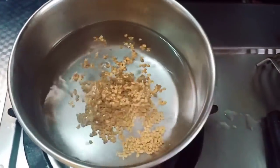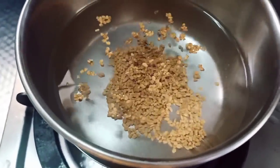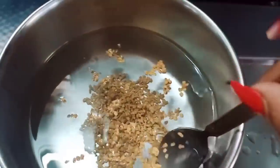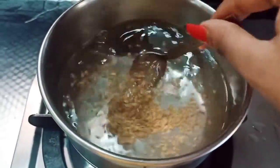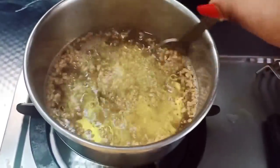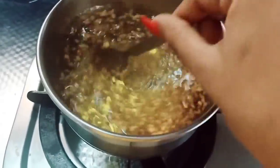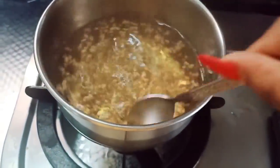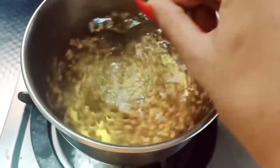I will add 2 teaspoons of menthol in the water. Add 1 glass of menthol and 2 teaspoons of menthol in the water.